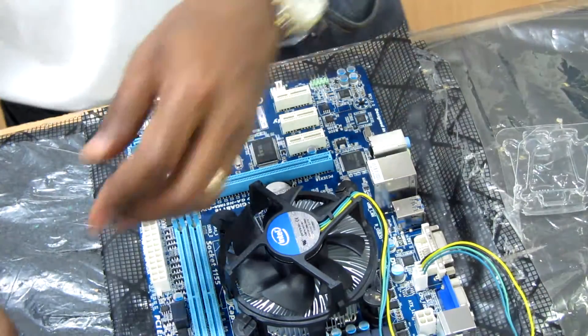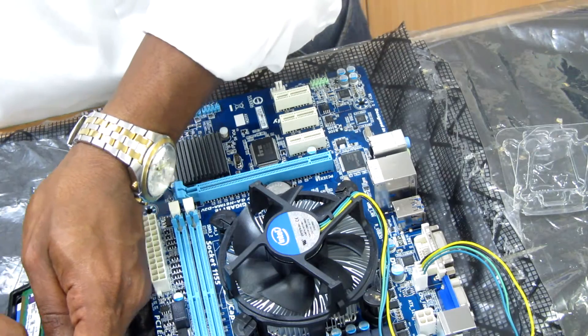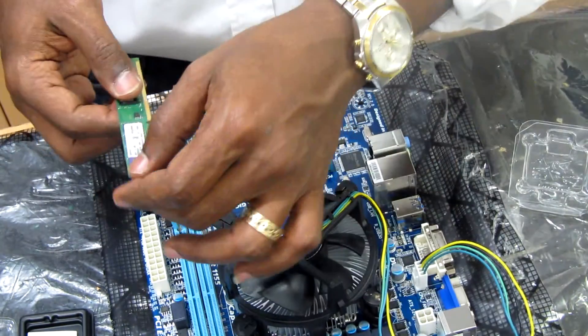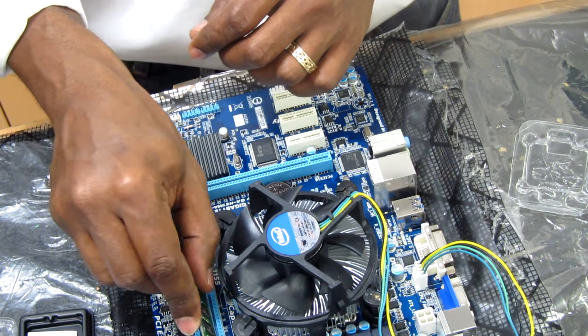That's done — the CPU heatsink is installed. Now I'm going to install the 4GB RAM. I'll put it in the DDR3 DIMM first slot.